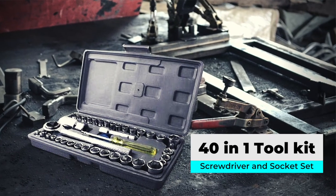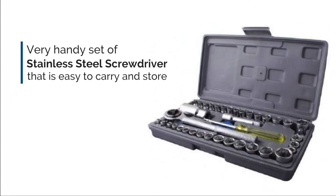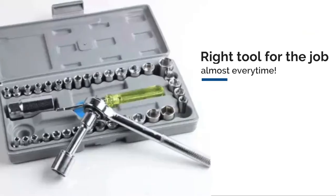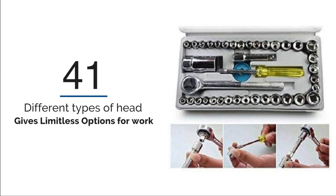Presenting the new 40-in-1 Toolkit Screwdriver and Socket Set. This toolkit is a very handy set of stainless steel screwdrivers that is easy to carry and store. You will have the right tool for the job almost every time. This unique screwdriver set with 41 different types of heads gives you limitless options for work.